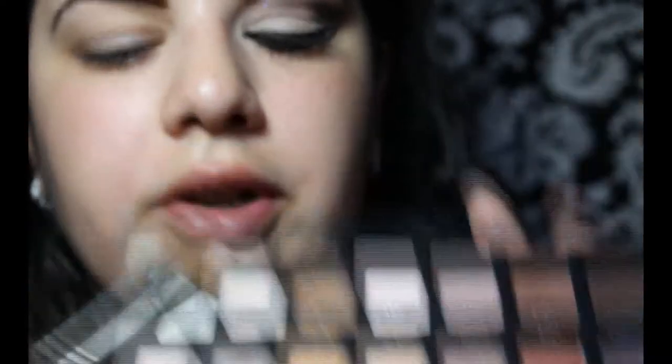Now I'm just going to take an eyeshadow brush — you can use any brush — and I'm going to take this white color right here, it's called Cream, and I'm going to apply it all over the lid.